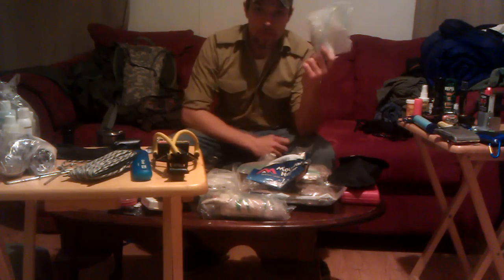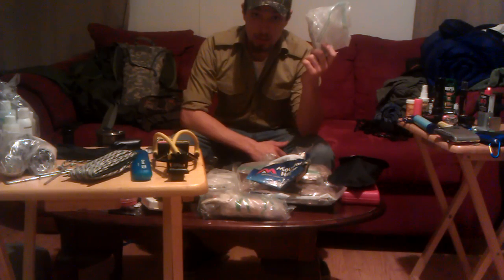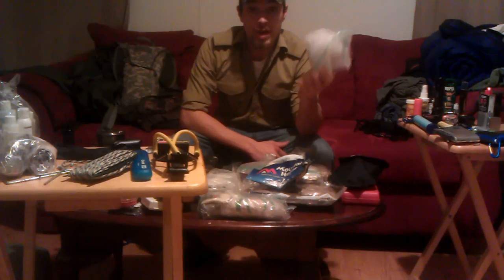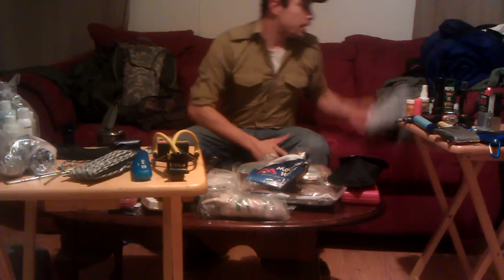I've got talcum powder. When you're walking through the woods and sweating, you men know what I'm talking about when it comes to rash and feet — you want to make sure you're dry. Powder is very important. Not only that, but if you're trying to maintain a low profile, you can shoot it in the wind to find out which direction the wind is going.